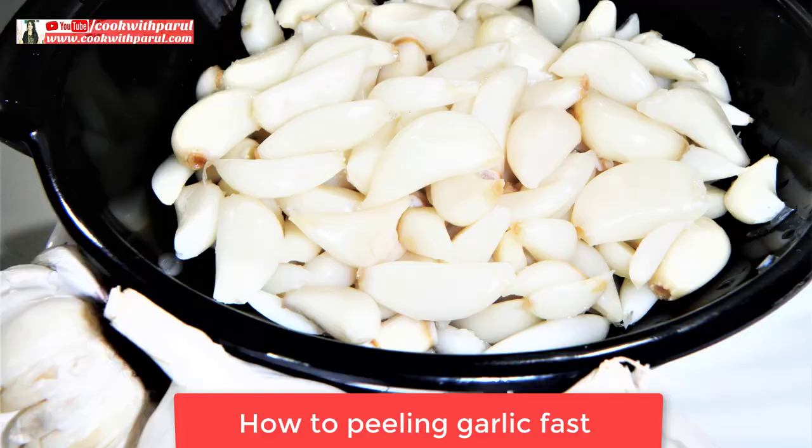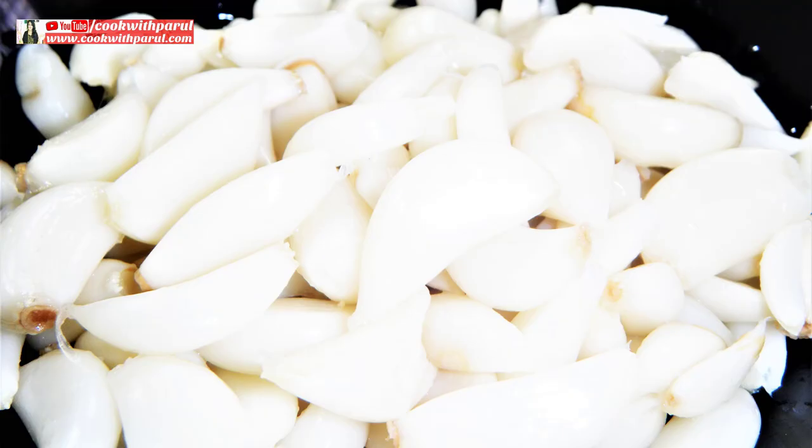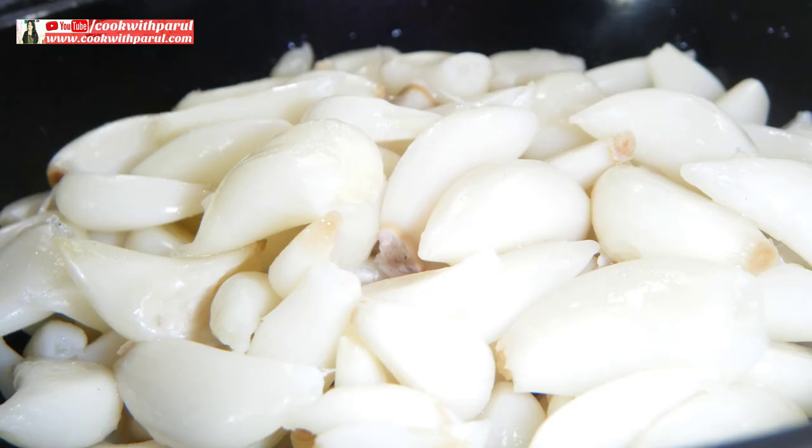Hello friends, I am Paarul. Garlic is used in every vegetable and cleaning it every day is a big task. I will show you a fast method of cleaning it on my channel.